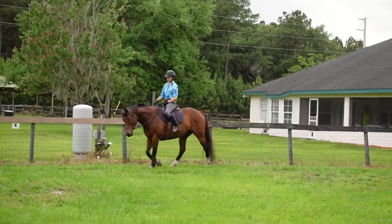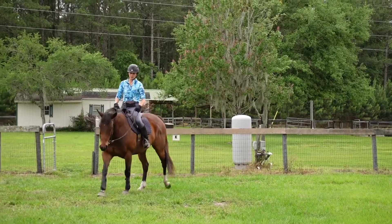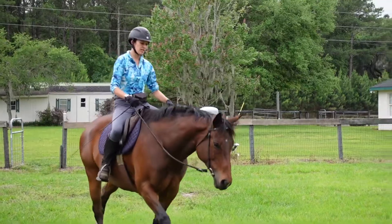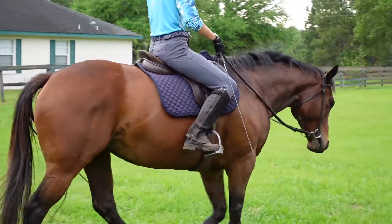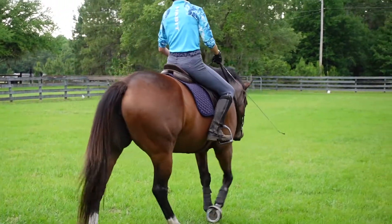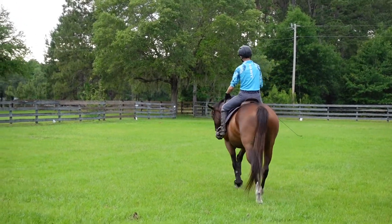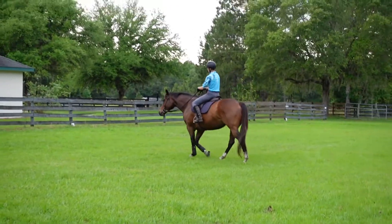Once she's warmed up and she's relaxed and we've got a good rhythm going on, I pick up my reins and I just start to ask her for a little bigger stride. So I'm just going to put my leg on nice and light, see if she gives me a bigger stride — and there it is. Good. And then once I get that stride I let my leg off, and if she wants to go back to her lazy little walk here that's fine, no problem.